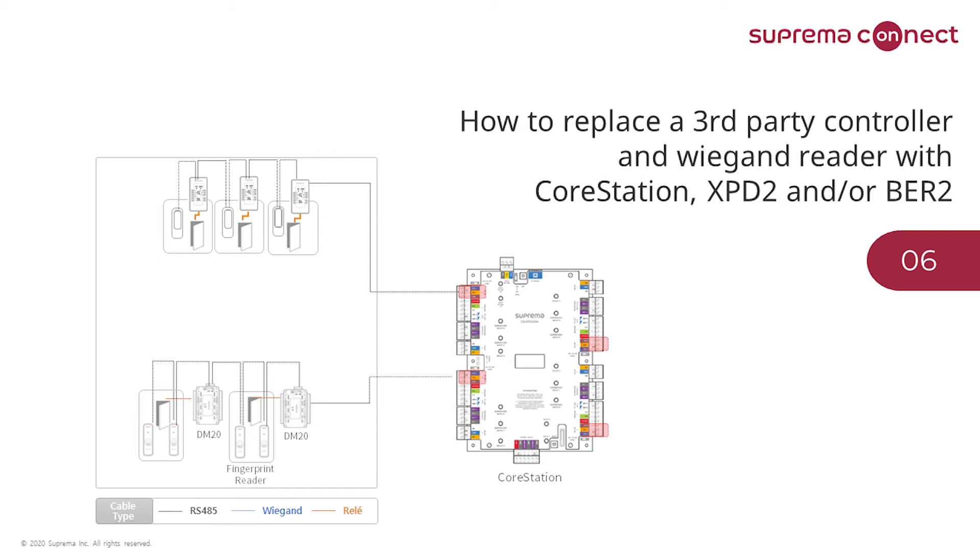How to replace a third party controller and Wiegand readers with CoreStation and XPass D2 or BioEntry R2? Eduardo, please enlighten us. We are speaking of replacing other equipment, which implies we are reusing some of the cabling from the previous installation. In such a case, besides the obvious project scope of how many readers, DM20, XPass D2, and CoreStation units will be used, it is highly important to address the cabling issue. The minimum cable requirement is shielded cable with three lines for RS-485 communication.